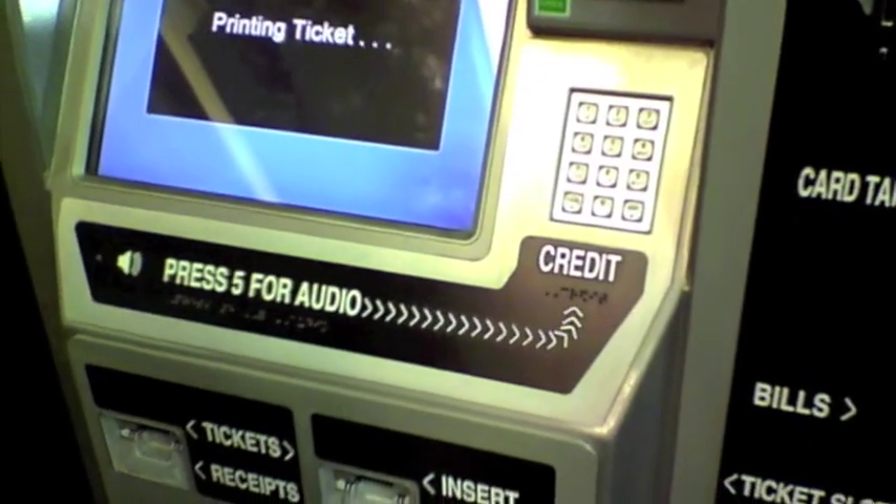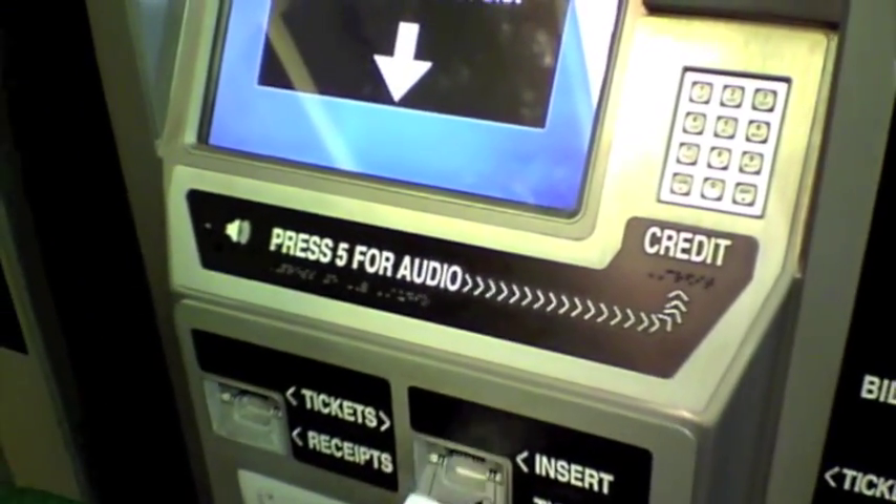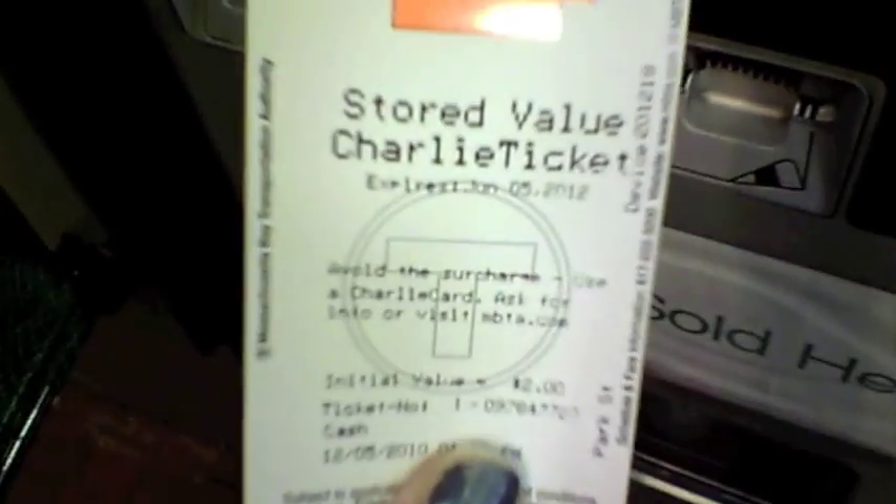It will confirm the amount for you on the screen, and then print out a Charlie ticket. This ticket contains $2 and is good for one ride on the T.